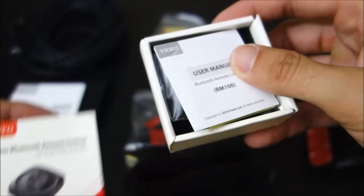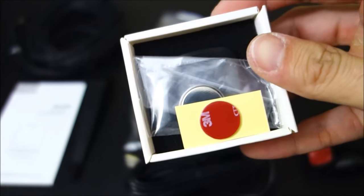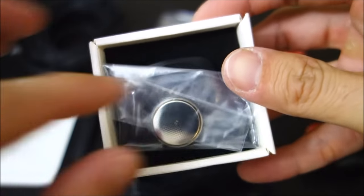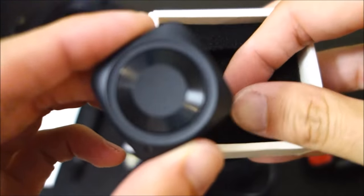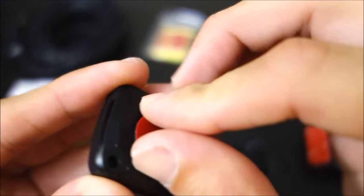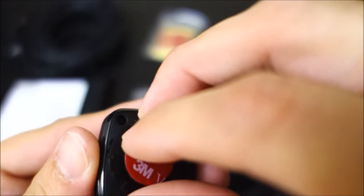Let's take a look at the little remote. It comes with a tiny user manual, a little adhesive, a battery, and just the button — nothing else in there. Feels pretty solid. It comes with the battery inside, and it also comes with a spare battery. I like that — it's nice that they include a spare.